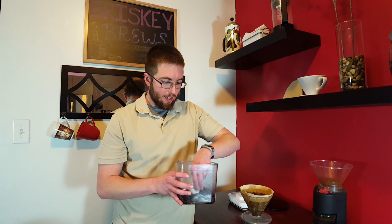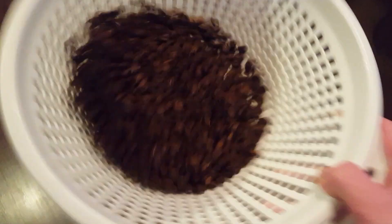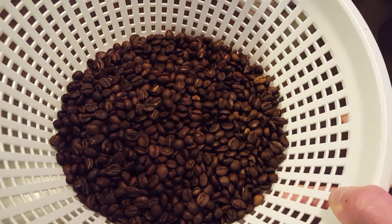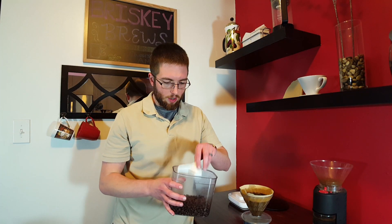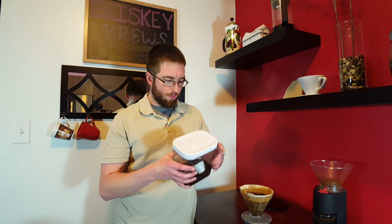I roasted it to about a city plus, in between city plus and full city, so kind of a medium dark — not quite to like a French roast or anything like that, but I think perfect for this particular coffee, and I'll explain why in a little bit.